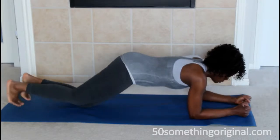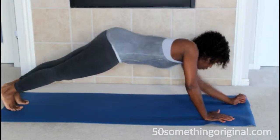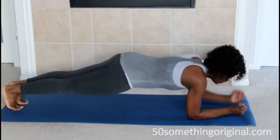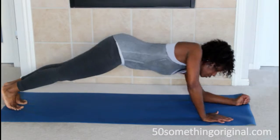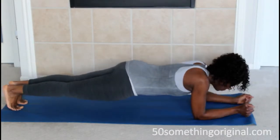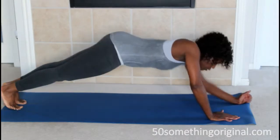The next one is also a plank, but it's considered plank ups. Make a plank and then come up on your hands. This is very challenging, so you only need to do 5 of these. 3, 4, and 5.